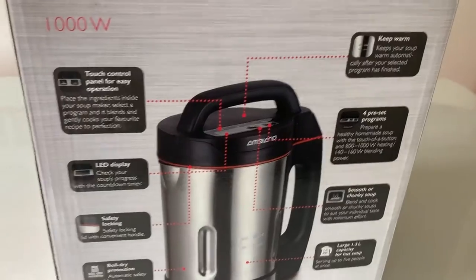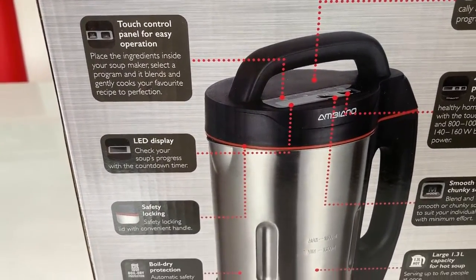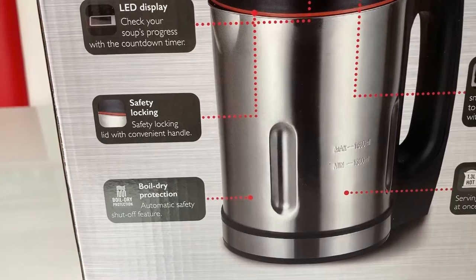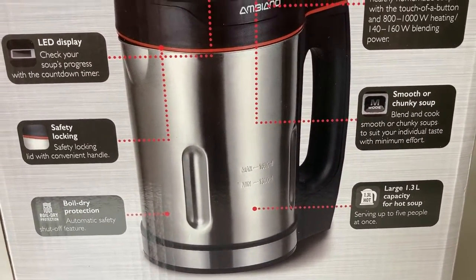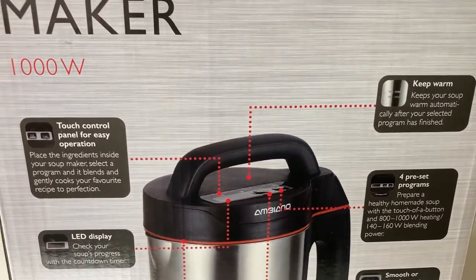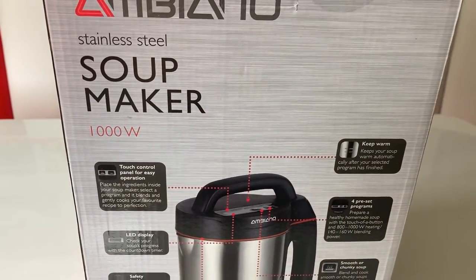It's also suitable for making smoothies. It has a touch control panel, LED display, and safety lock. It cuts off before it boils dry, has a decent size capacity, preset programs, and keeps the soup warm when the process is complete.